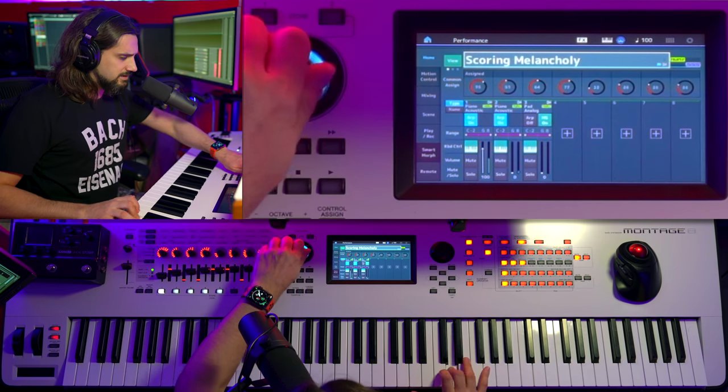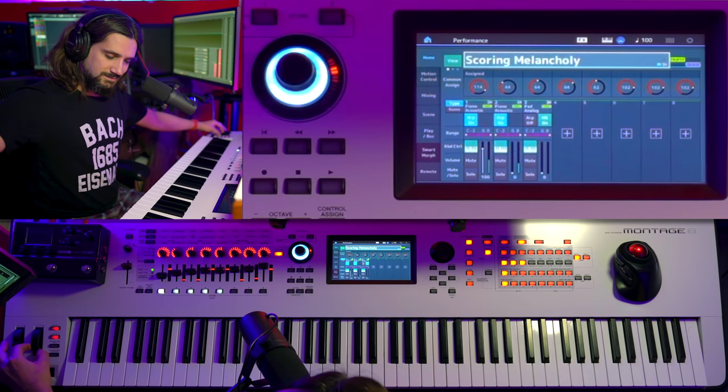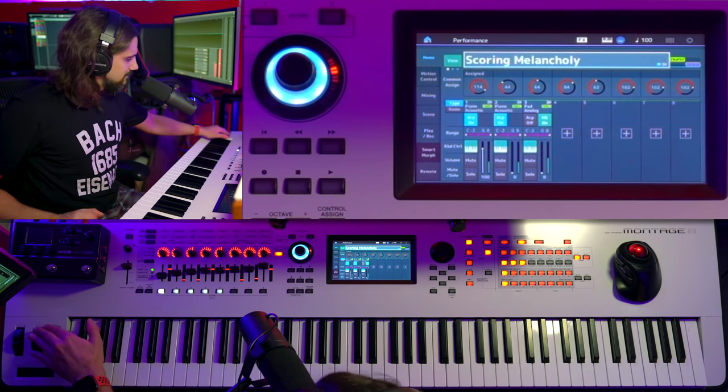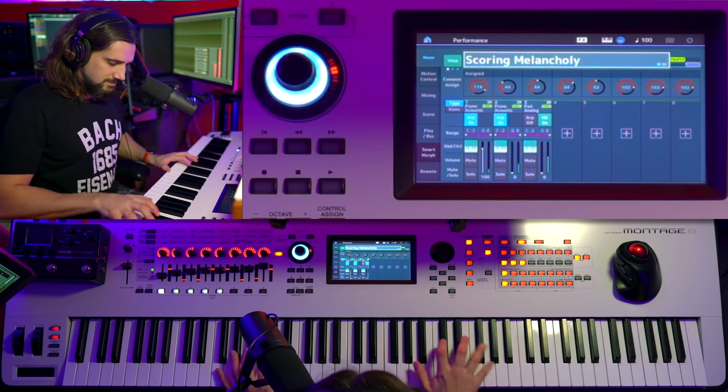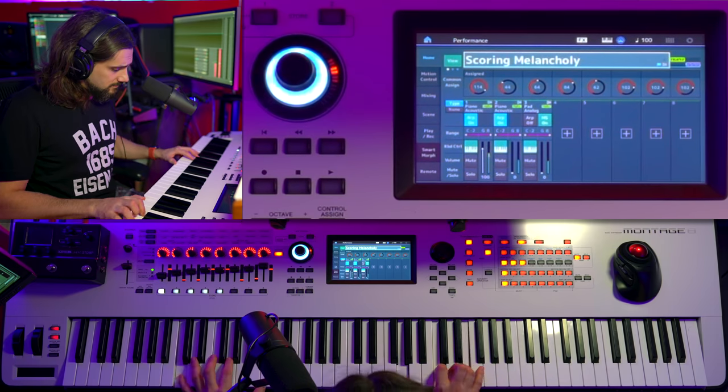Again, not for pop. This piano has some tricks because it's the Montage, so I did some sound design there. I'm not going to go too deep because I've already done a video — you can check it out and see all the sounds I've designed for the Montage and the Mody X. Let's move on to the first software library now.